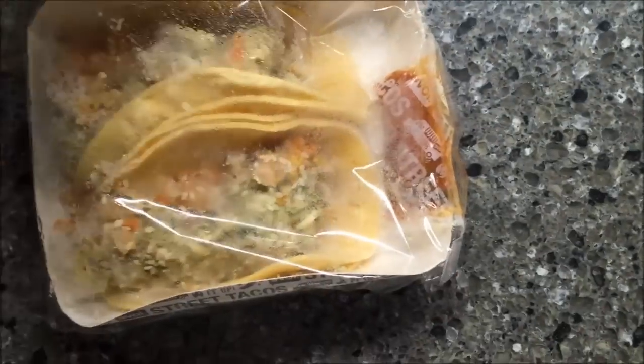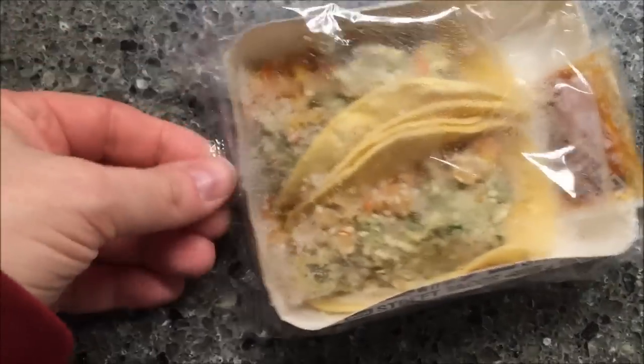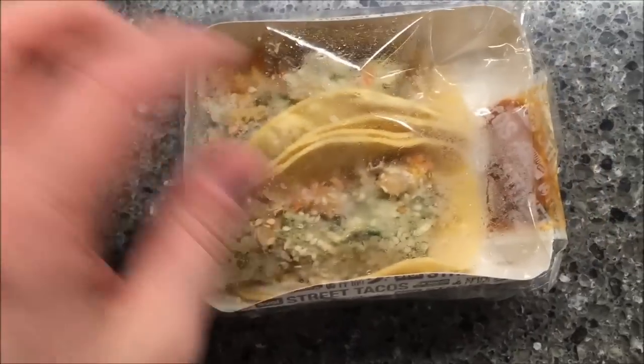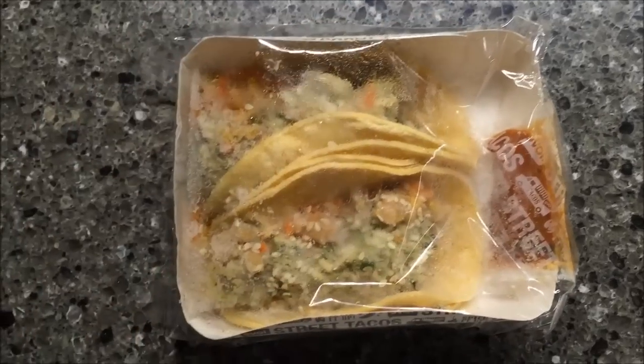Here's what it looks like — you cook them in the little cardboard tray, and the sauce packet is right in there. I'm going to take it out of the package, get the sauce thawing, and then I'll be back when it comes out.